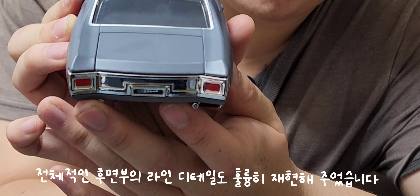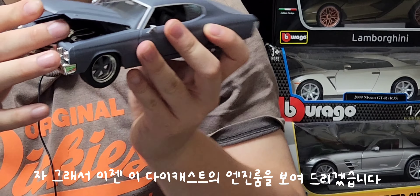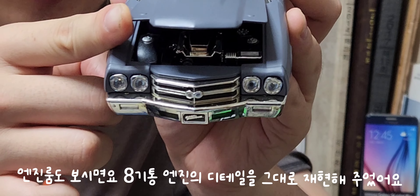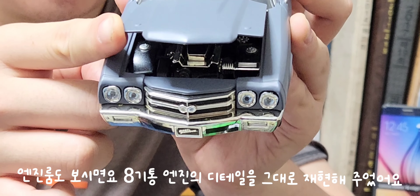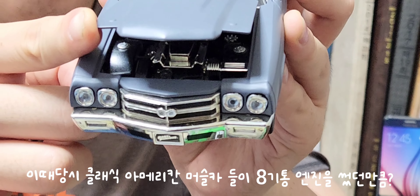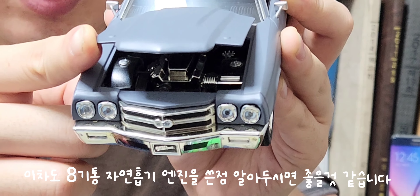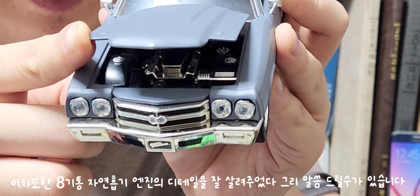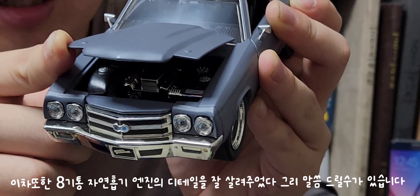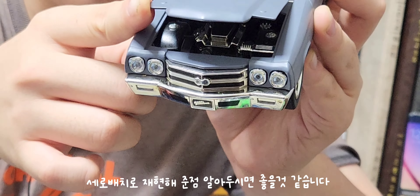엔진룸이 조금밖에 열리지 않지만, 보시면 8기통 엔진의 디테일을 잘 재현해줬어요. 클래식 아메리칸 머슬카들이 대부분 8기통 엔진을 썼던 만큼, 이 차도 8기통 자연흡기 엔진을 사용한 점 알아주시면 좋겠습니다. 후륜구동 차량답게 엔진을 세로 배치로 재현해준 점도 좋았습니다.